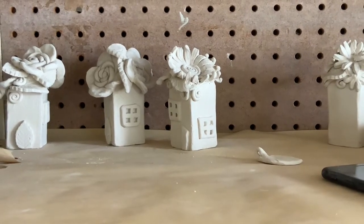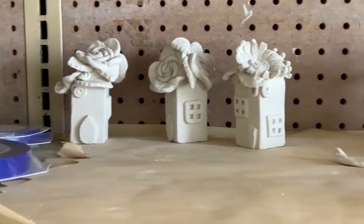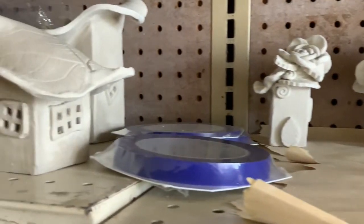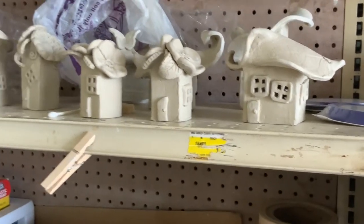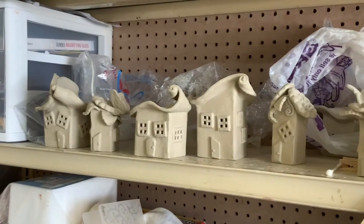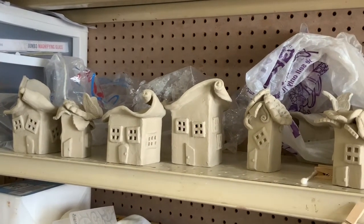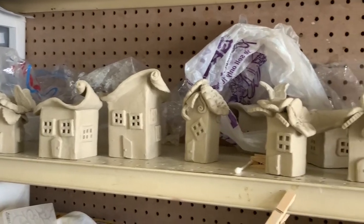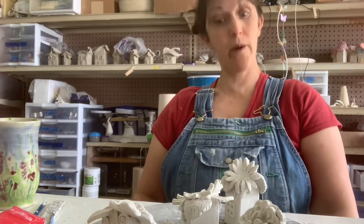The task at hand is getting all these fairy houses painted and ready to go. This weekend, I'm a little overwhelmed.